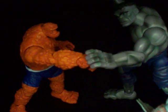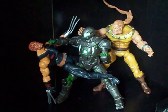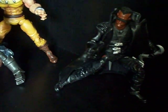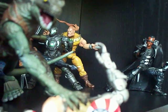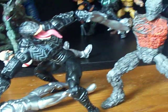This is a trade video. Everything you see is for a trade. These are my Marvel figures for trade. I'll tell you what's wrong with everything.